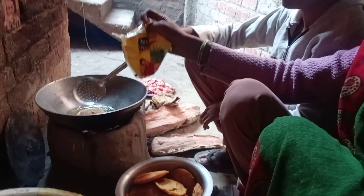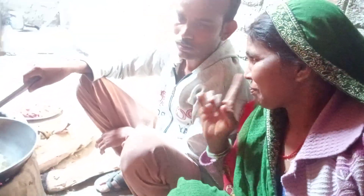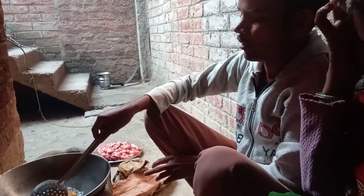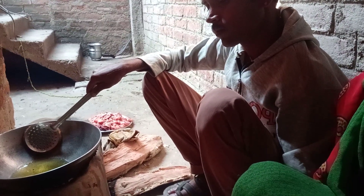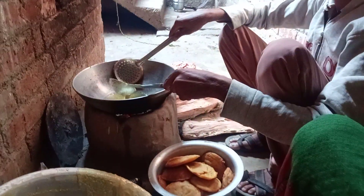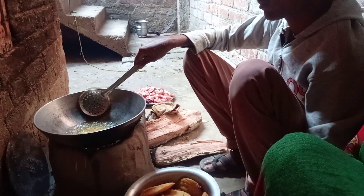We can see the oil. The oil is going to the oil. We have to put it in a little bit. I will give you a chicken. It looks good.